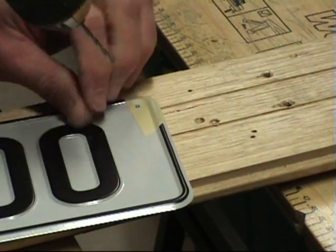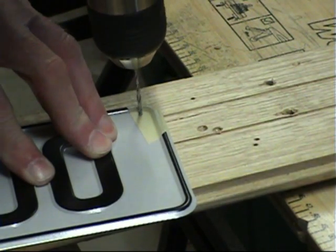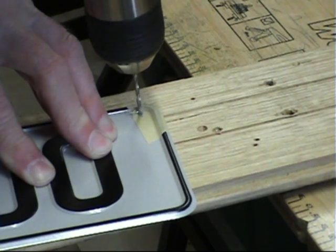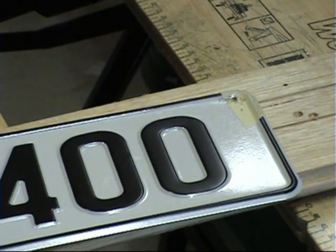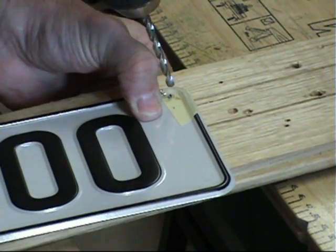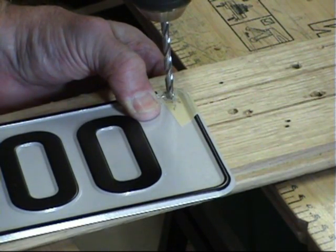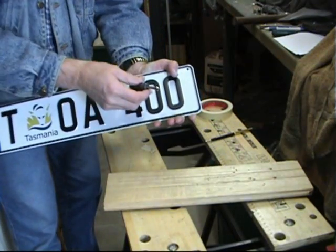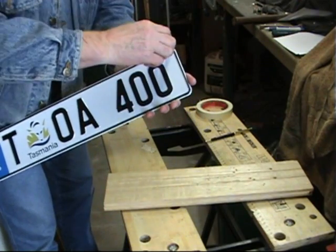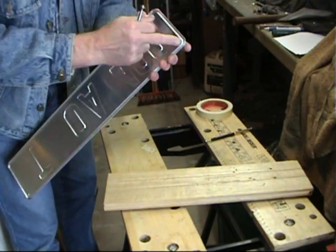The next step is to use a centre punch or a sharp nail to make a tiny indent in the centre of the marking to stop the drill bit slipping. I like to drill a pilot hole with a small bit first — if you have a bench drill or a very steady hand, this might not be necessary. Here I'm drilling the final hole with a 6mm or a quarter inch bit. It's important not to leave any rough edges either side of the plate, so here I'm using a countersunk tool to clean up the edges of the hole.